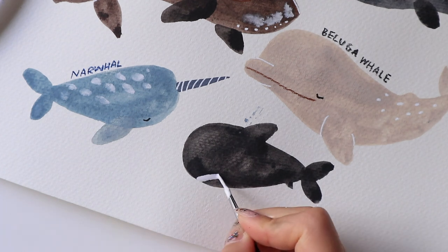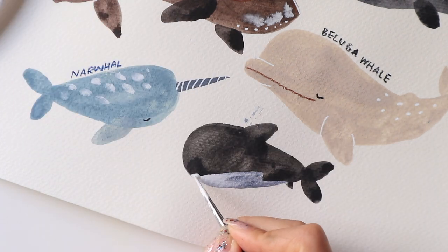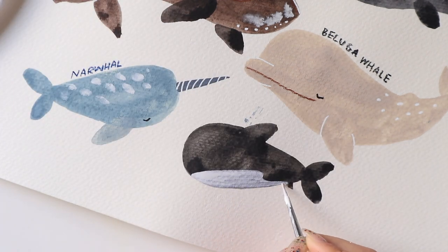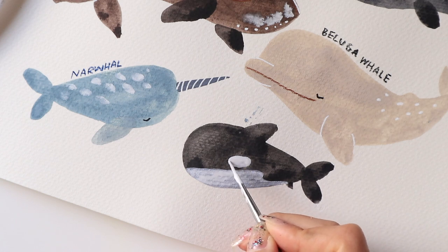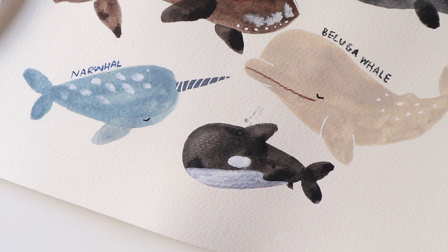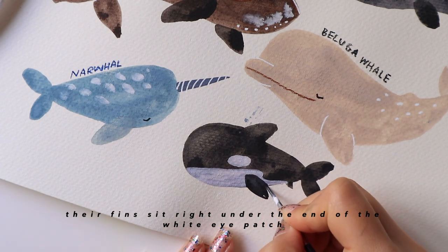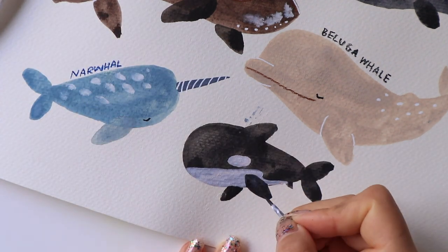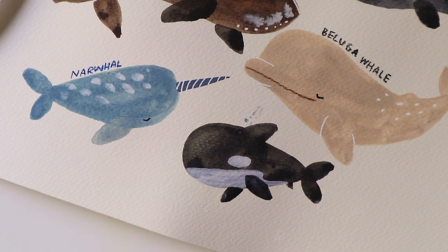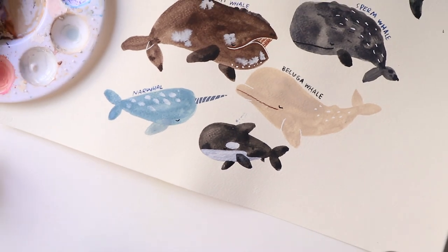Now I'm using white ink to add the underside of the killer whale. They always have an arch and then a dip towards the end, so don't forget to add that. There's also a white circular section near their eyes, and their eyes should sit right under the little white eye patch towards the front.